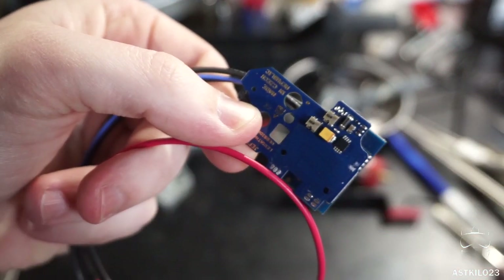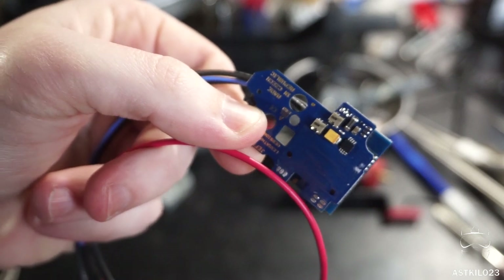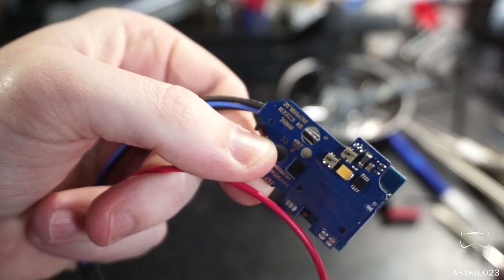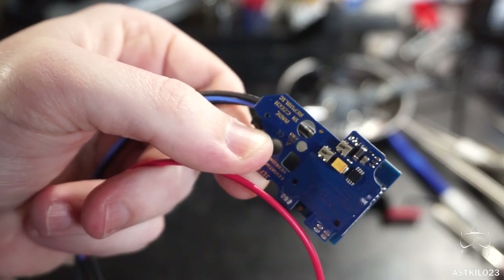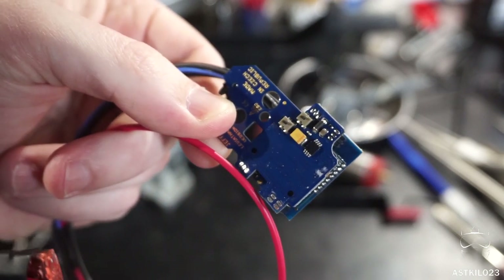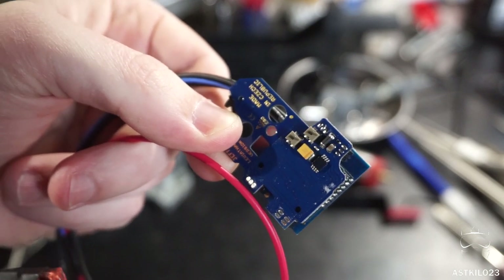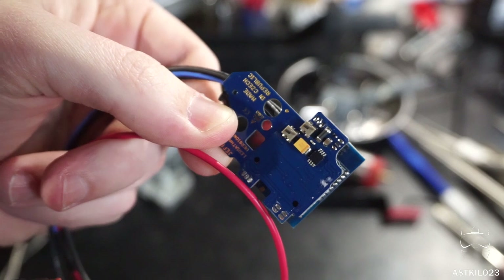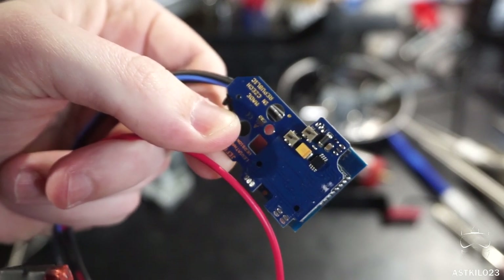The little fins here are for your selector plates. If you want to run semi-auto, it's going to trip one fin. Full auto is going to trip the second one, and safe is going to depress neither of those. And of course there are many, many fire modes that this model brings into effect, and those can be programmed into either safe, semi, or full auto.